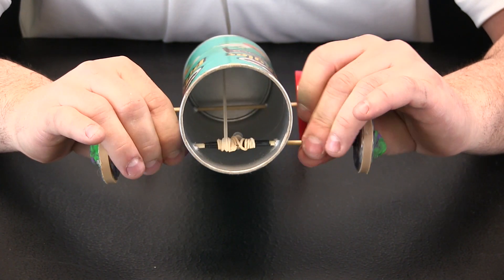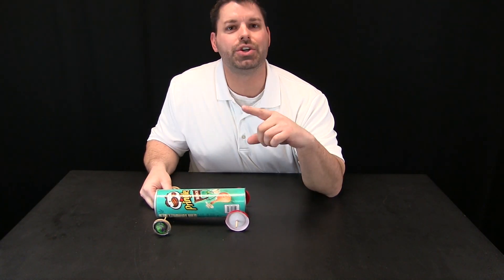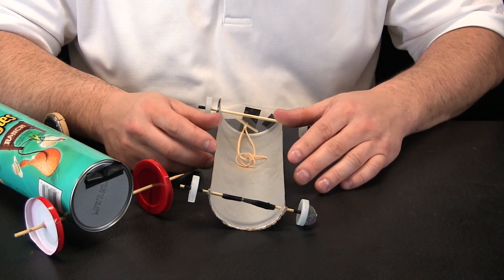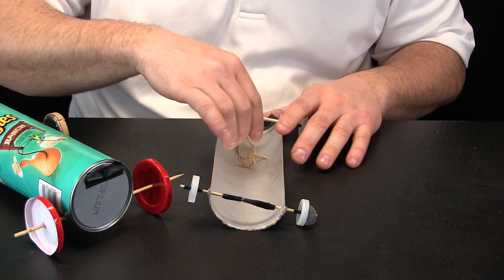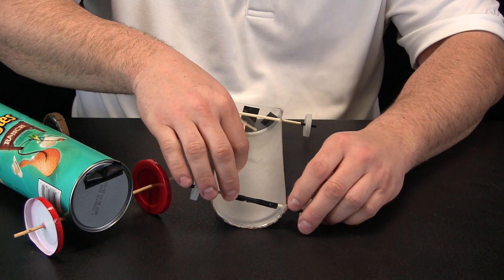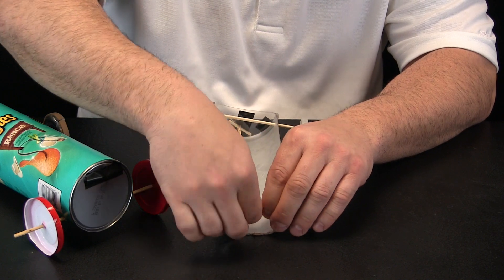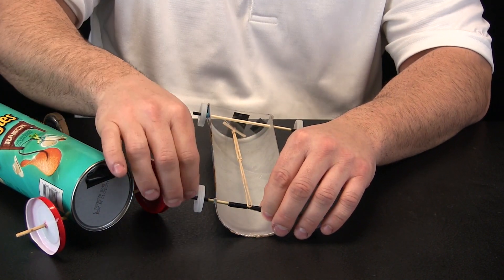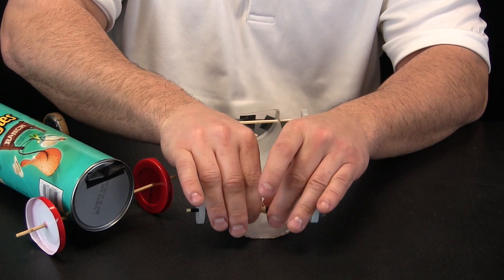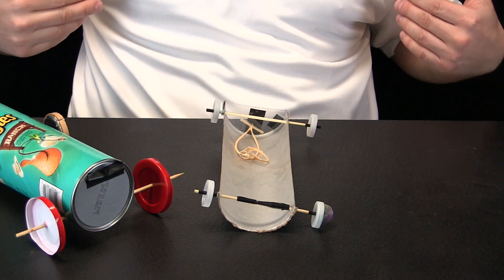Watch what happens when I wind the car up. The rubber band gets stretched and that is my form of energy. I wind it up and now we will zoom out so you can watch the wheels spin. We have wound up our rubber band inside the car and that energy is ready to do some work and make my car go fast.